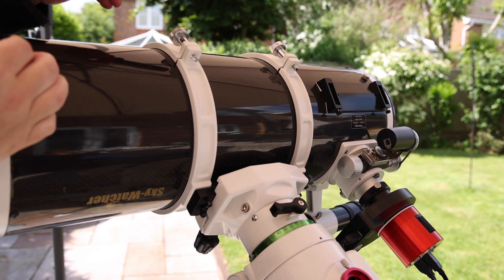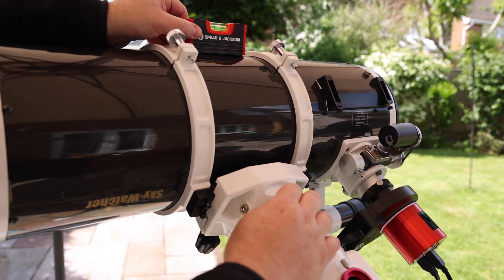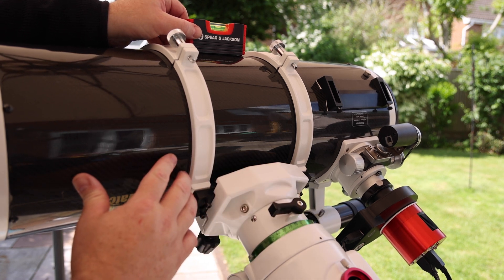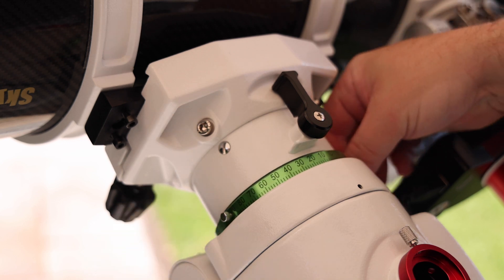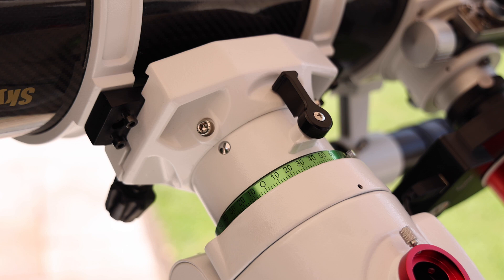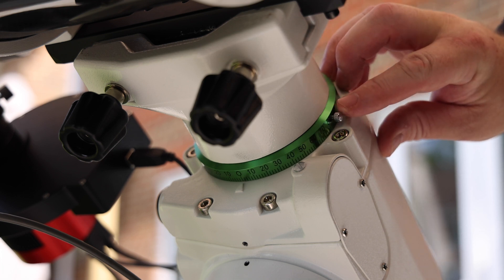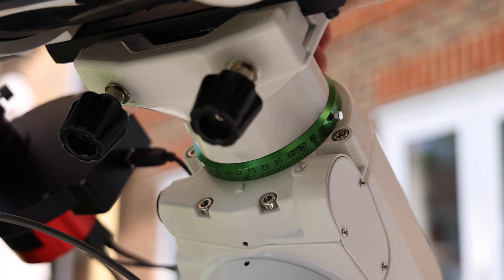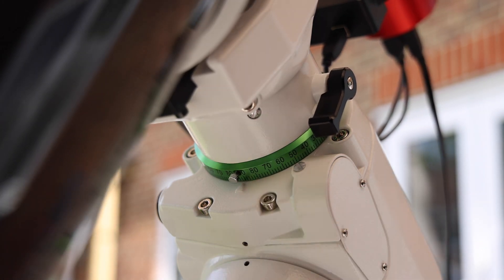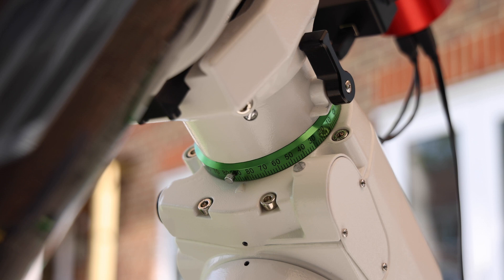Once you're polar aligned you'll need to put the telescope in the home position. Start by unlocking the declination clutch. Use a spirit level to get the telescope nicely horizontal and then lock the declination clutch once it's level. Now you can undo the two screws on the declination graticule so that it can freely rotate. On the underside you'll see an arrow, and you need to rotate the graticule until you get zero aligned with the arrow, then tighten off the two small thumb screws on the graticule. Now open the declination clutch and rotate in declination until you reach 90 degrees so that your telescope is pointing up roughly towards Polaris, and lock off the declination clutch. That's the home position done for declination.